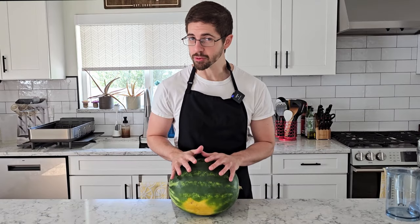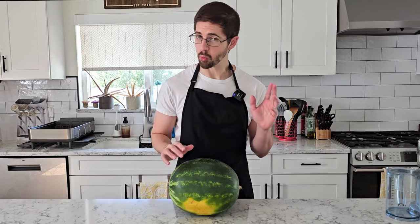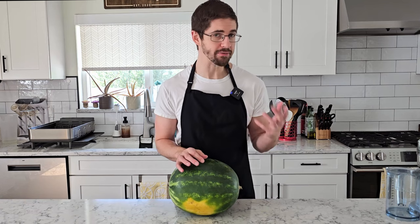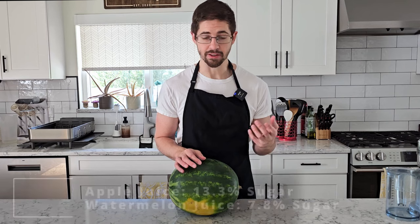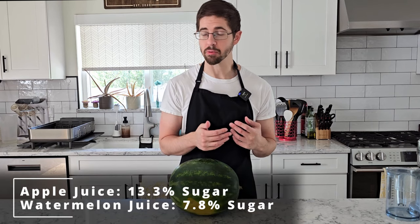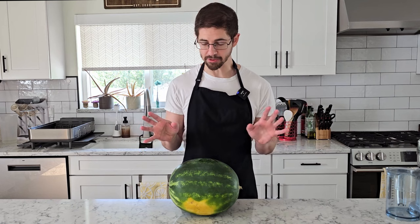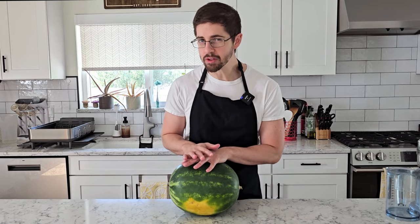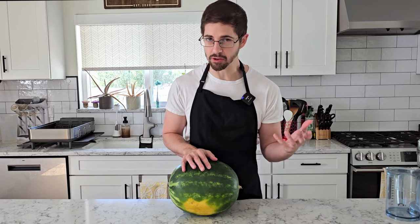Today we're taking a look at watermelon kombucha — something that seems straightforward, but it's going to offer a few challenges. For one, the sugar content is about half as much as any other fruit juice we would use, something around seven to eight percent. So if we want to get the same sweetness, we would have to fill half the bottle with juice. And that's not exactly ideal. It also has a very subtly sweet flavor, which doesn't usually pair with funky, sour, strong kombucha.